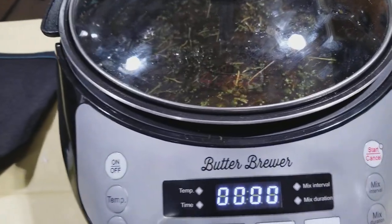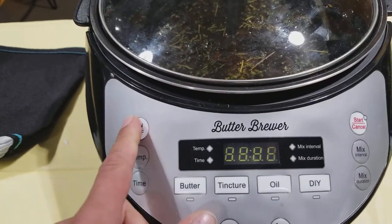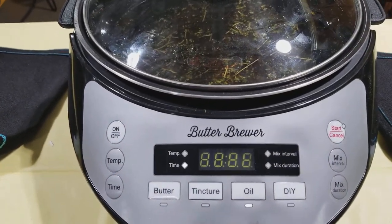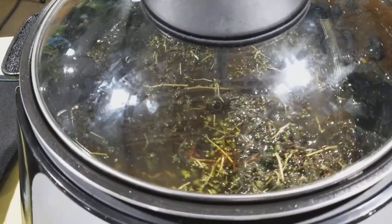Next we're going to come over here. This Butter Brewer has some coconut oil. We'll turn it on, we'll hit oil, we'll hit start. And there you go, it's that simple.